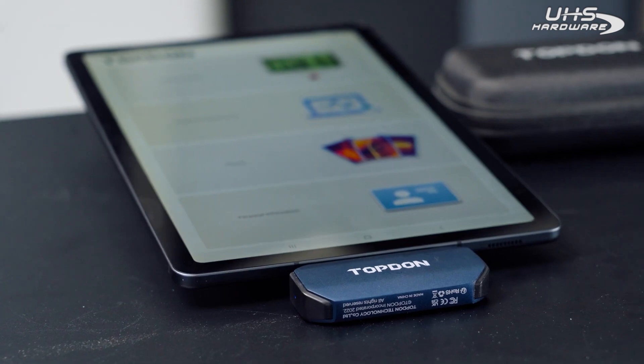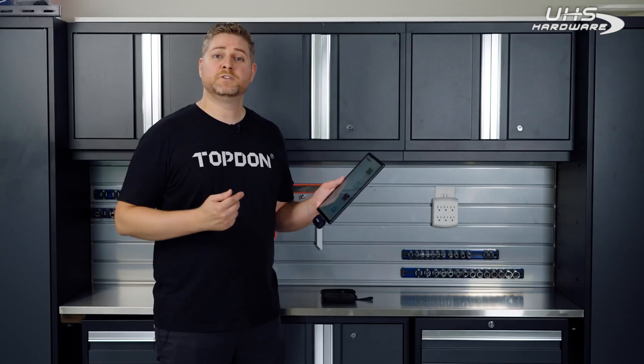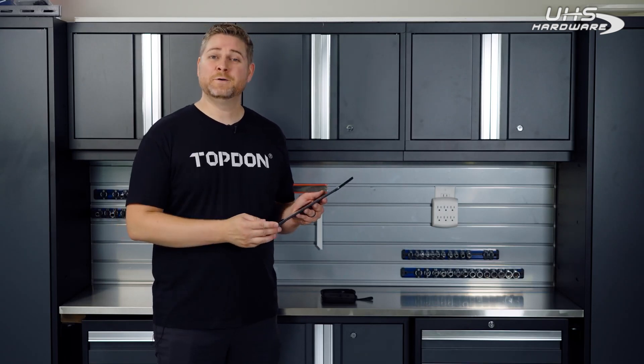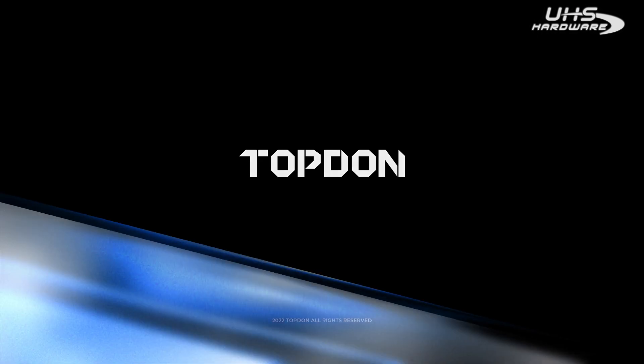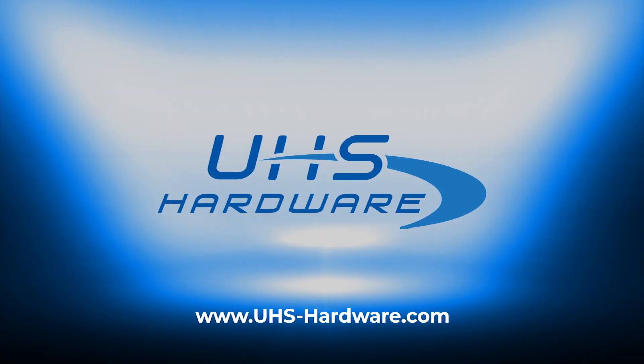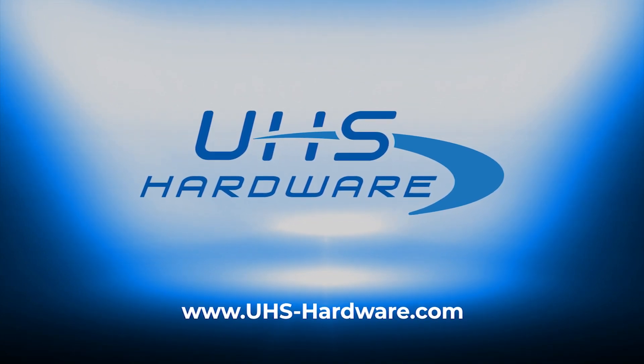And finally, search and rescue — these cameras can be used for finding heat signatures out in the dark. So there you have it, that's the TC-001. Get out and get yours today.